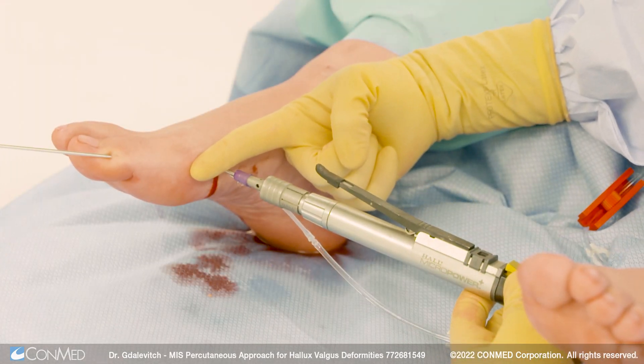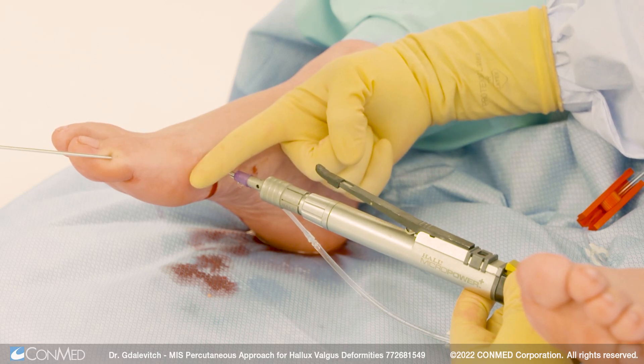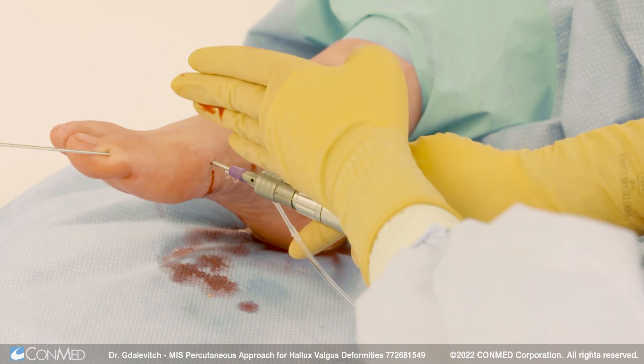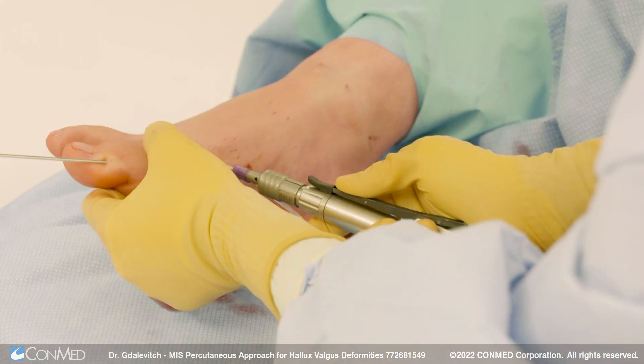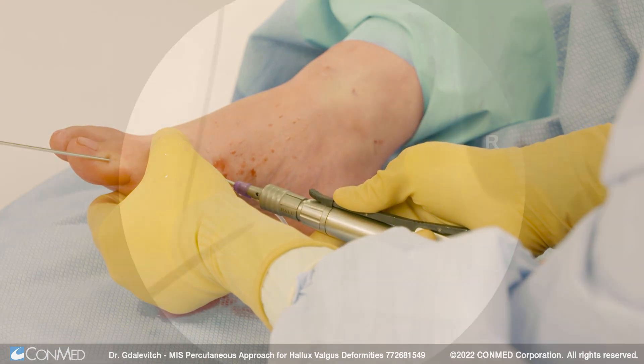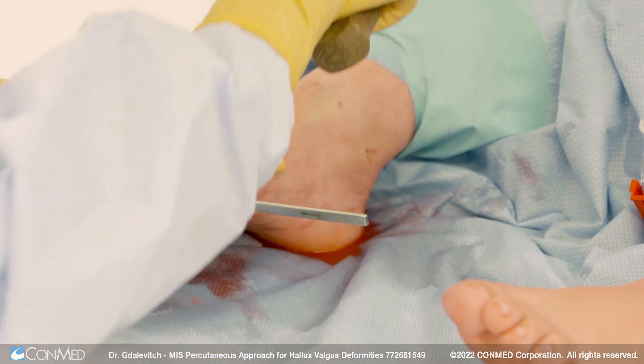You want to make sure that you're perpendicular to the first metatarsal ray, which has a natural plantar inclination. So when cutting in the sagittal plane, keep in mind 90 degrees in both the coronal and sagittal planes. You can feel when you go through the bone on both the dorsal and plantar side. In a young patient, we want to pierce the lateral cortex again a few times and then use the osteotome to complete the osteotomy.